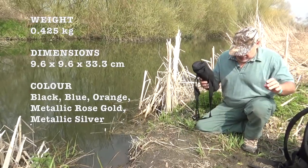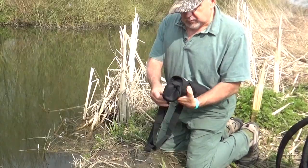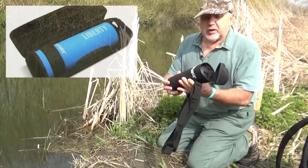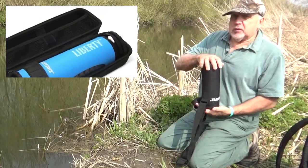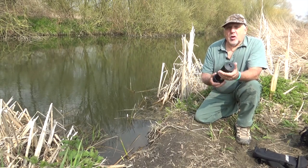Let me show you what it's got. First of all, you can get this in a soft case or a hard case as well if you want. Now before I came out, I made sure I primed the filter.